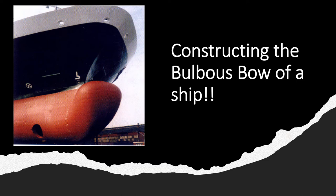Hi everyone. Part of being a mariner requires you to understand the concepts of ship construction for each and every part of the ship. In today's video I am going to be talking about the construction of the bulbous bow — what factors are kept in mind, how is a bulbous bow constructed, and what kind of plating, stiffening and strengthening arrangements are provided in a bulbous bow. So let's get started.